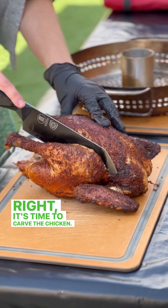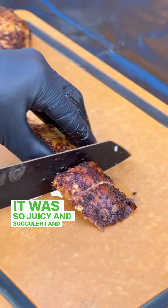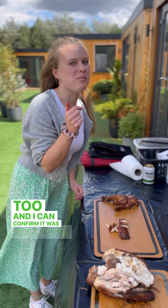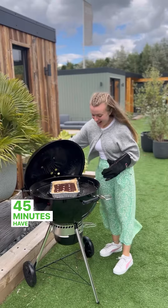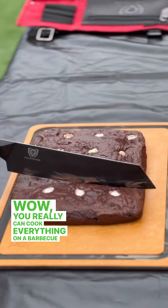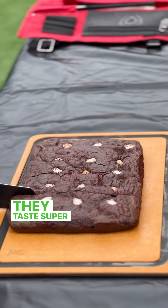It's time to carve the chicken — it was so juicy and succulent. And it's time for a taste test too, and I can confirm it was amazing. 45 minutes have now passed and my brownies are also ready. Wow, you really can cook everything on a barbecue, and they taste super yummy.